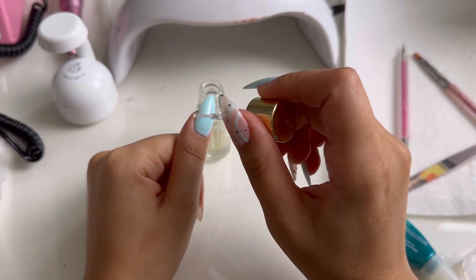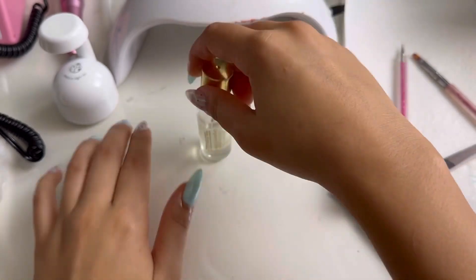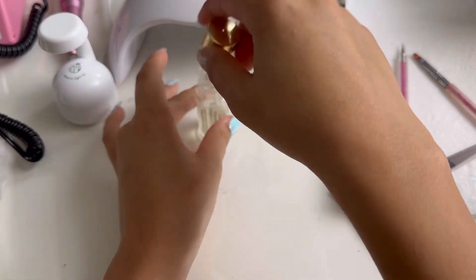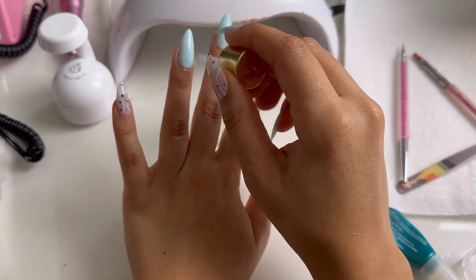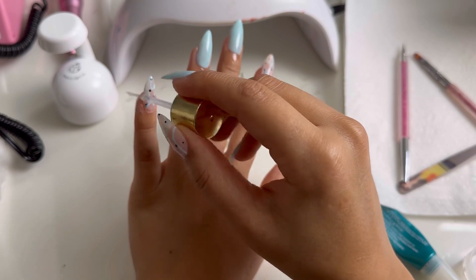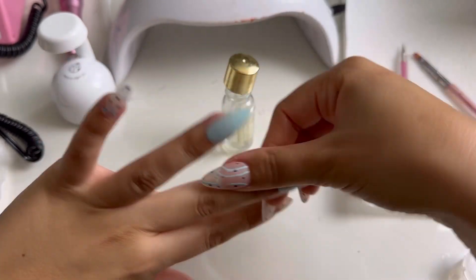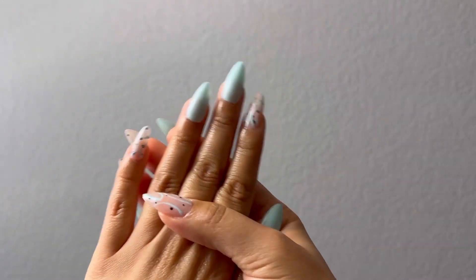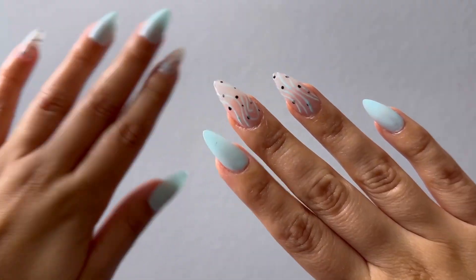Don't forget after you're done doing your nails to apply some cuticle oil and some hand lotion — whatever you can — because you've got to bring that moisture back after drying them out with all that alcohol. Thank you guys so much for watching this video, I hope you really enjoyed it, and I'll see you next time. Adios!